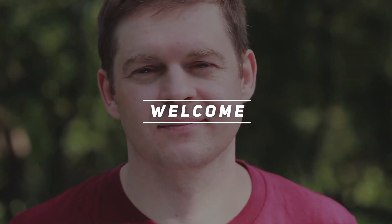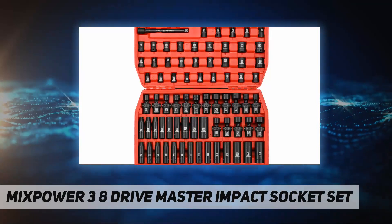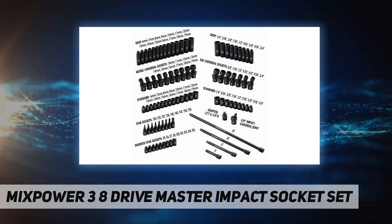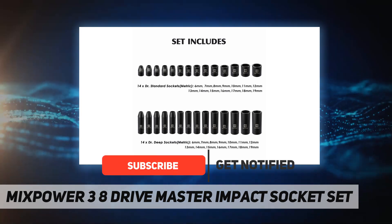Hey, welcome back to my channel. Mix Power 3/8 Strive Master Impact Socket Set — premium CrMo, made of premium impact-grade chrome molybdenum steel construction with black phosphate finish.